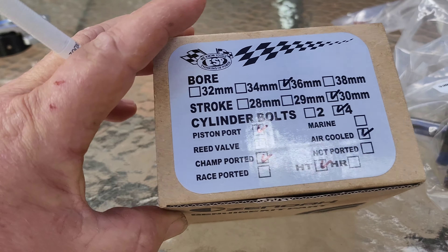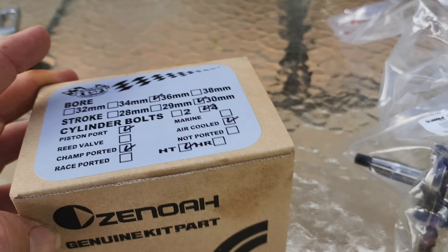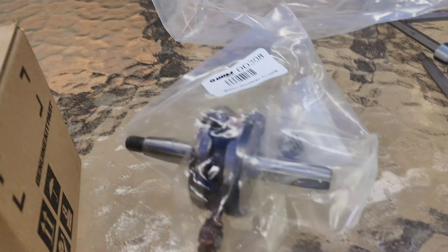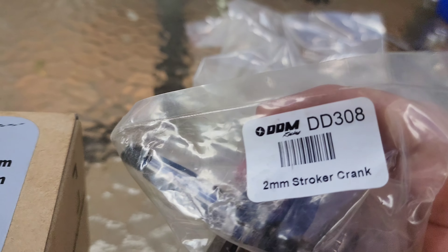This is the ESP 30.5cc high torque kit you get from DDMRacing. For this kit, that's the code there. And it also comes with a plus 2mm crank, which is the code there.